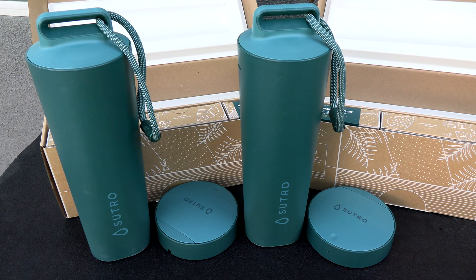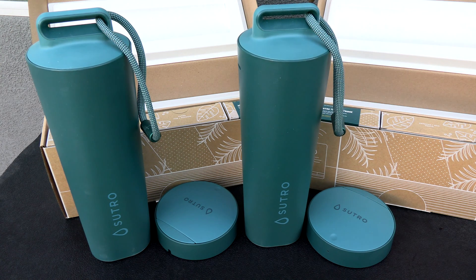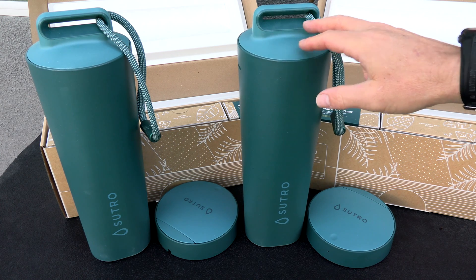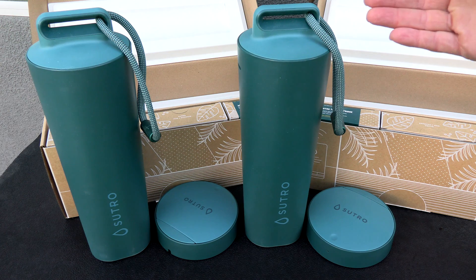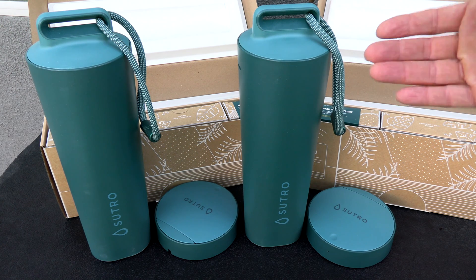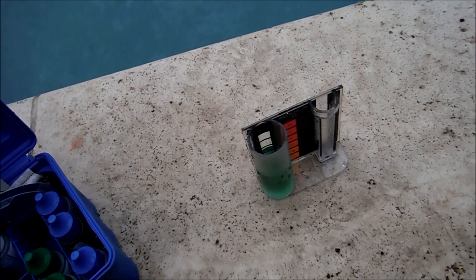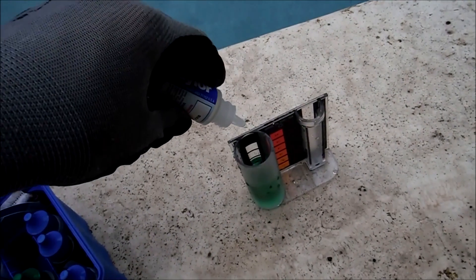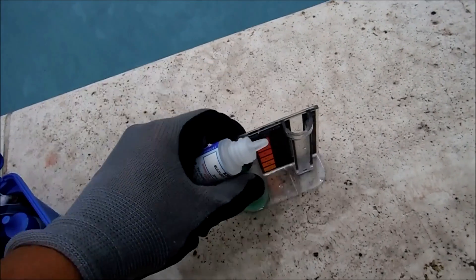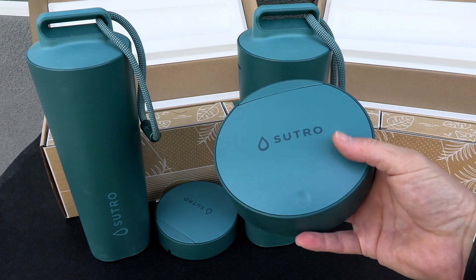Some other uses for the Sutro Pro: if you have a pool store, you could loan it to a customer who comes in having problems with their pool — using it for a week would be a great application. It'll make the customer a loyal customer of your store, and then you can sell them any chemicals needed to balance their pool water. Finally, if you have a large pool route and you're training new employees, the Sutro would be a great way to make sure they're balancing the water correctly during the training period.